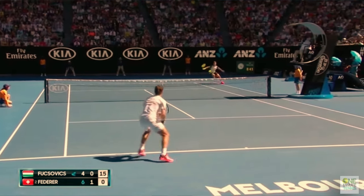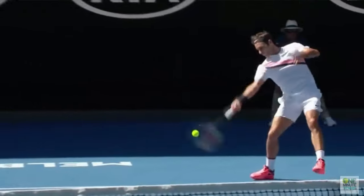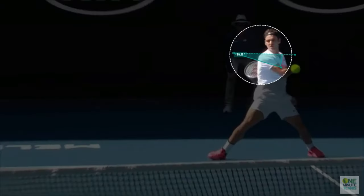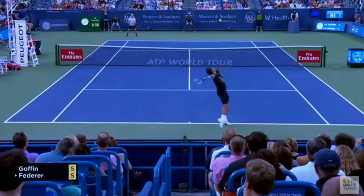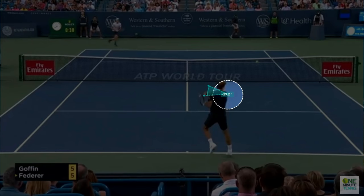See in the rally here how Federer has an opportunity to end the point — he makes full rotation, pulling his shoulder underneath his chin, pointing in the direction he wants the ball to go, and firing the winner down the court. But now in a different situation where he's sparring and simply maneuvering his opponent around the court, his shoulder points out to the side.